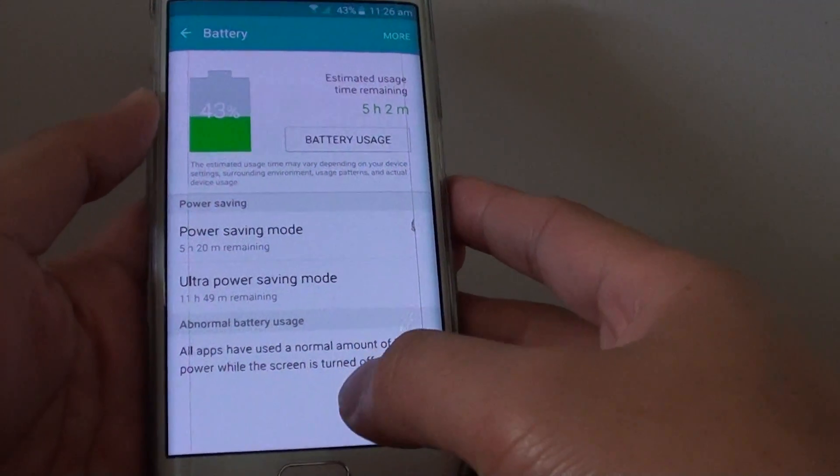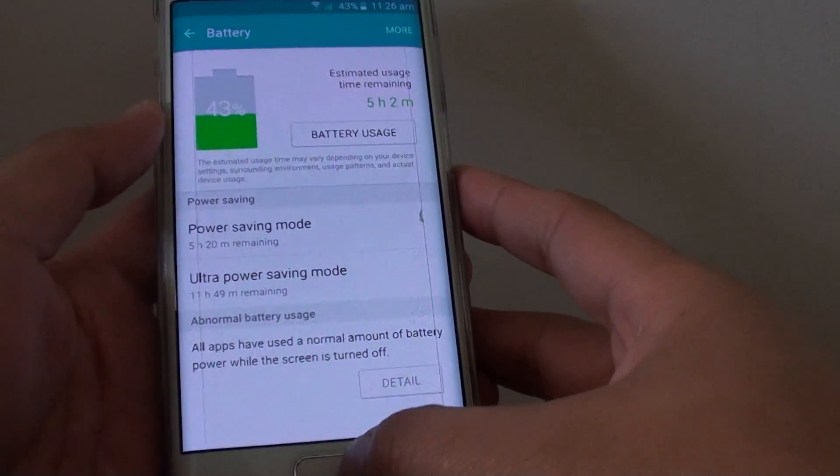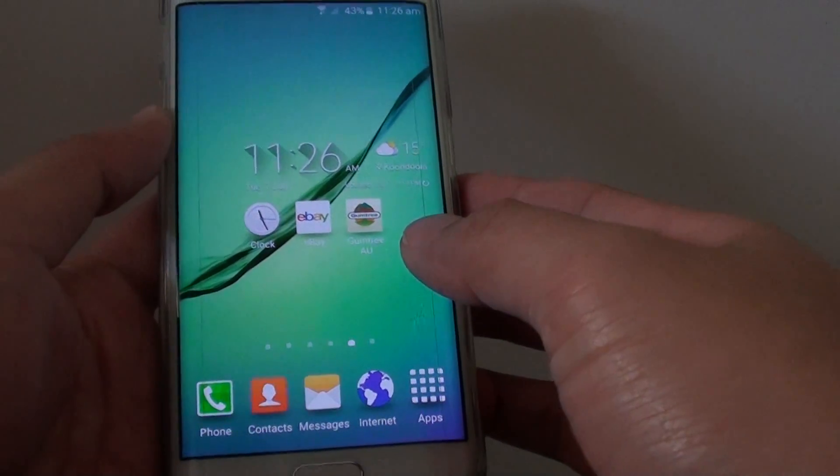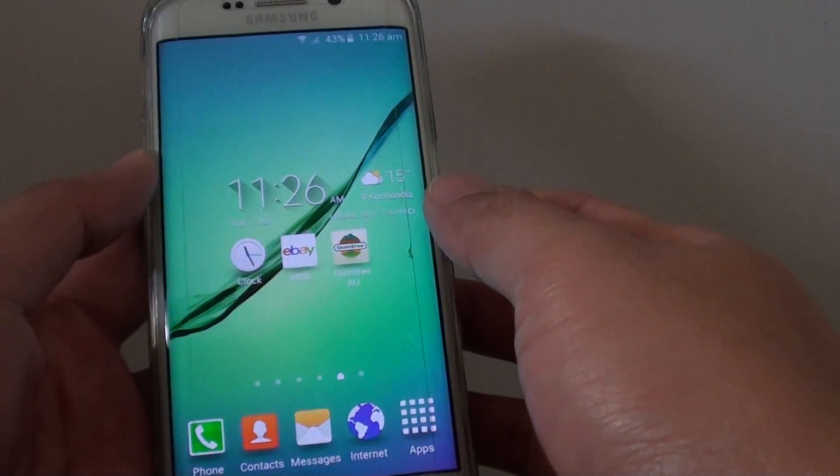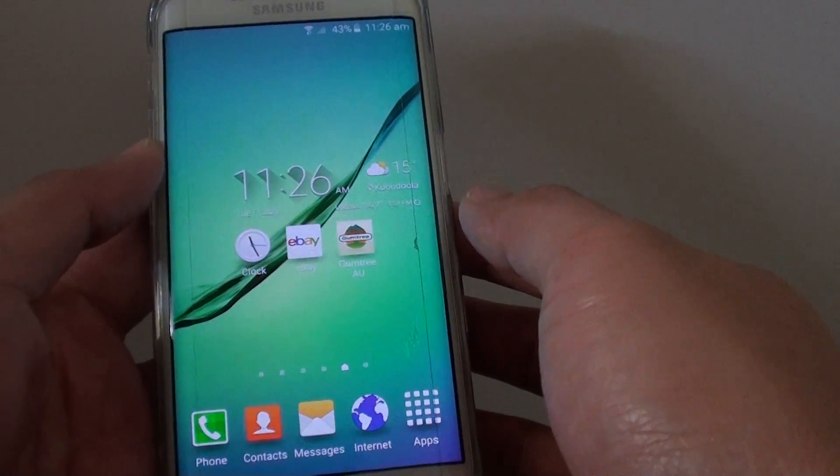How to turn power saving mode on or off on a Samsung Galaxy S6 Edge. If you want to extend the battery life, you can turn on power saving mode and this will give you extra battery to last longer throughout the day.